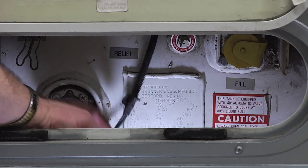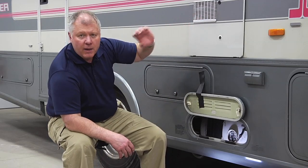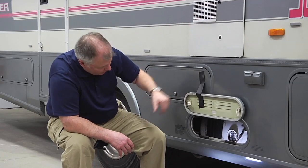This also has a wire — you'll notice it's hooked here on the sight glass — that goes inside so our monitor panel can check the level of propane in the tank.